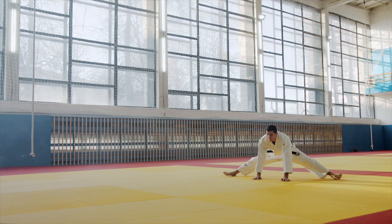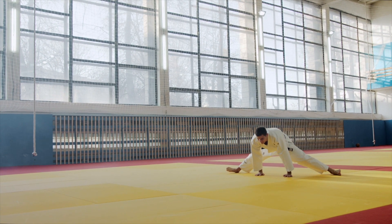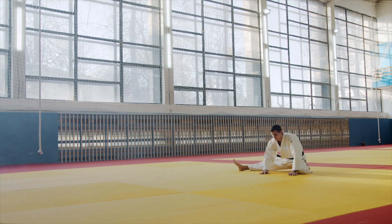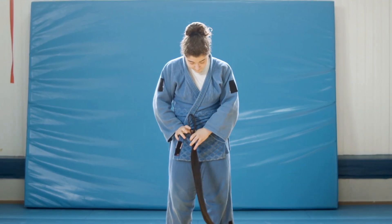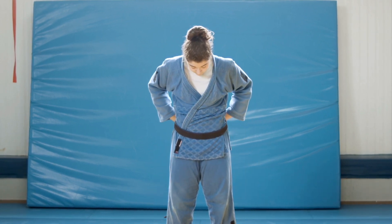Ever watch someone execute a judo throw and just marvel at it? It looks almost magical sometimes — seamless, like one fluid, powerful motion. But what you're seeing is really just the surface. There's this whole complex biomechanical process hidden underneath.